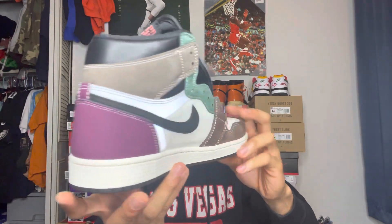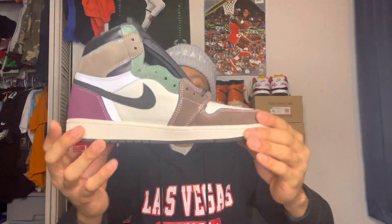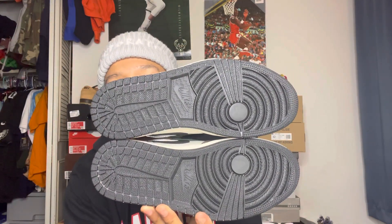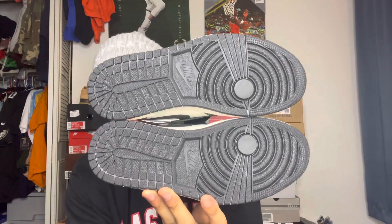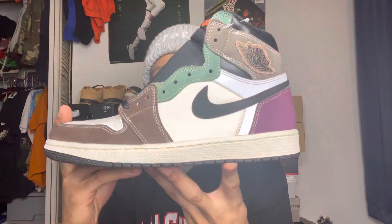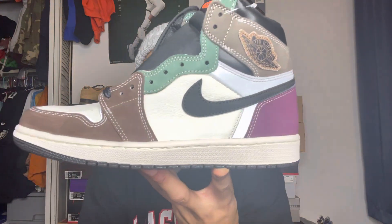The Air Jordan One Craft joints — super clean, super clean colorway. The suede material on the whole upper of the shoe is super clean. I love black outsoles on Air Jordans for sure. Getting the other shoe out now. I also love Air Jordan One black outsoles — you can wear them multiple times and you won't even notice dirt on the outsoles. Super clean.